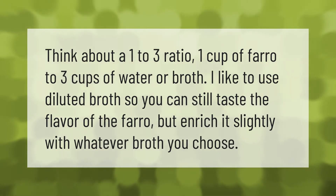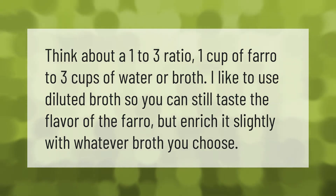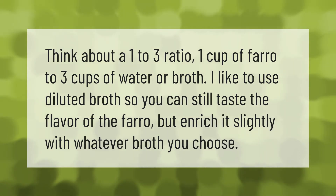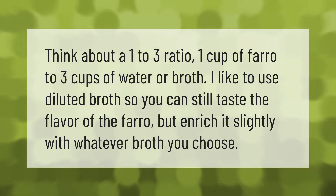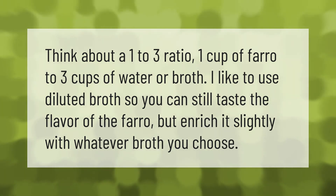Think about a one-to-three ratio: one cup of farro to three cups of water or broth. I like to use diluted broth so you can still taste the flavor of the farro, but enrich it slightly with whatever broth you choose.